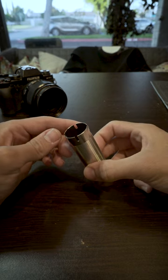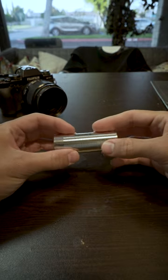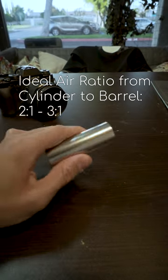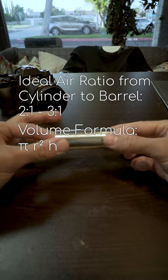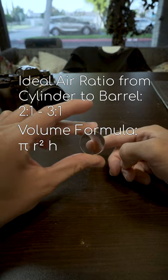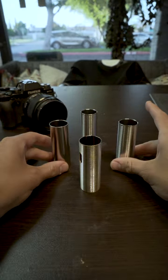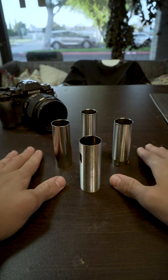The goal of these ports is to make sure that your ratio for air volume is ideal. The ideal ratio is anywhere between 2 to 1 and 3 to 1. In order to measure this ratio, you want to take pi times the radius squared times the height of the cylinder. You can apply that formula to both the cylinder and the barrel, since they're both cylinders, in order to get that good ratio to give you consistency and stability that you want in a good airsoft gun.